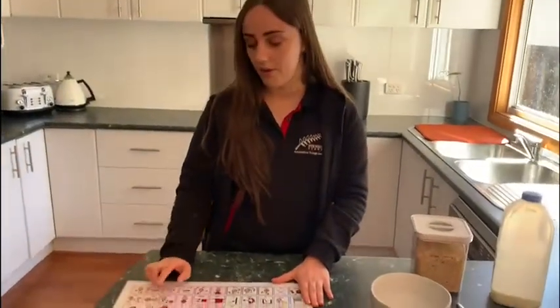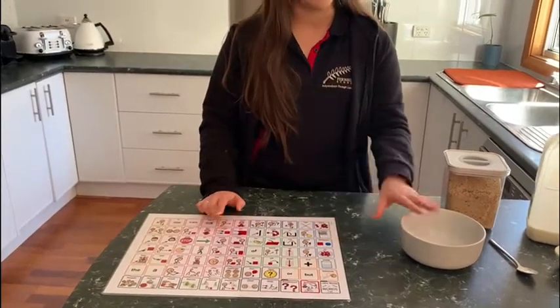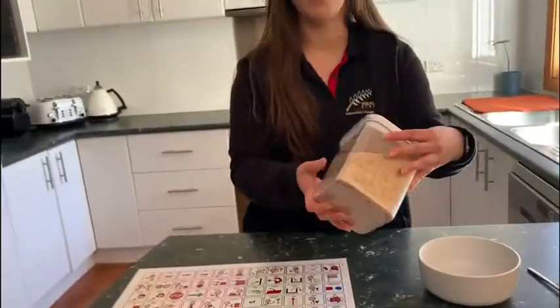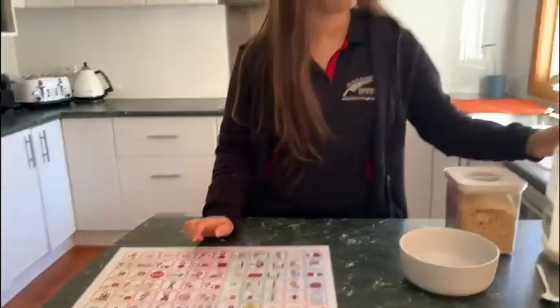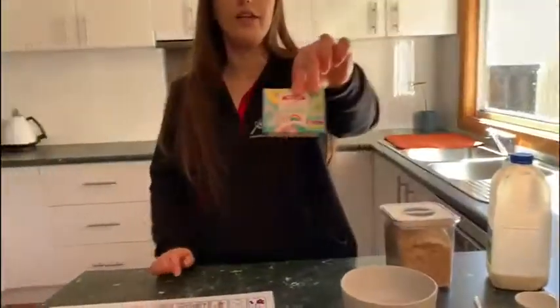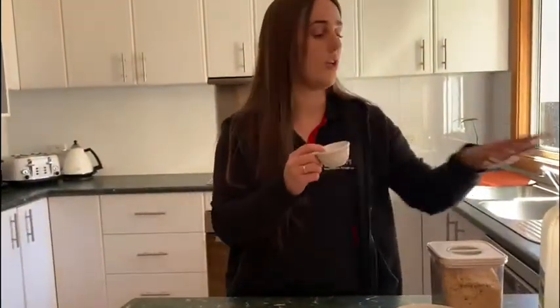We're going to start by talking about what we need for this sensory box. We need a bowl to do our mixing in. We'll need some breadcrumbs, and if you don't have breadcrumbs, that's fine — grab a couple of slices of bread, pop them in the toaster, put them in the blender and it will work just as good. We also need a spoon to mix in our bowl, some milk — only a little bit — some food colouring in whatever colours you like, and a little bowl to mix your milk and food colouring in before you put it in the big bowl.